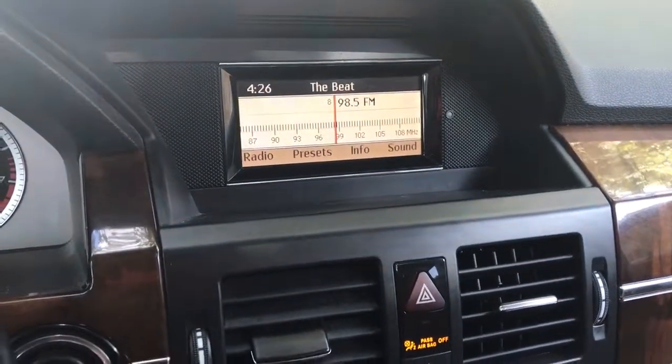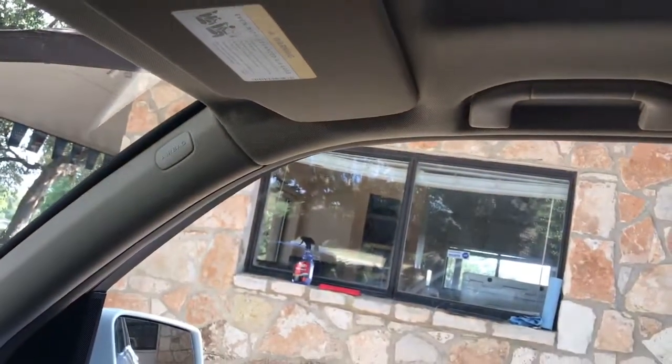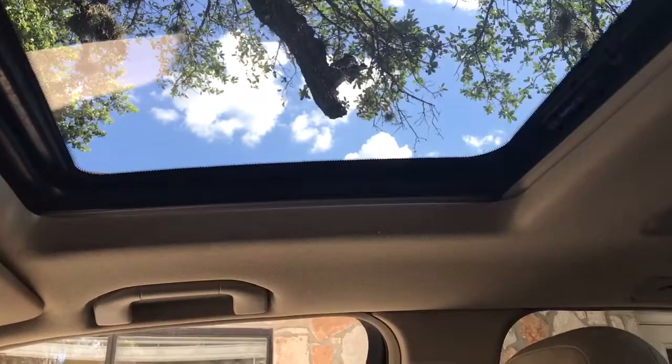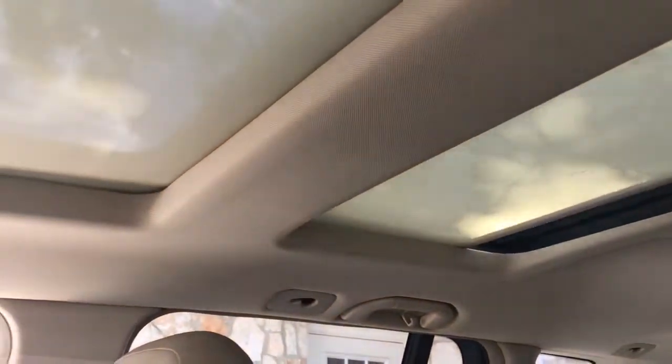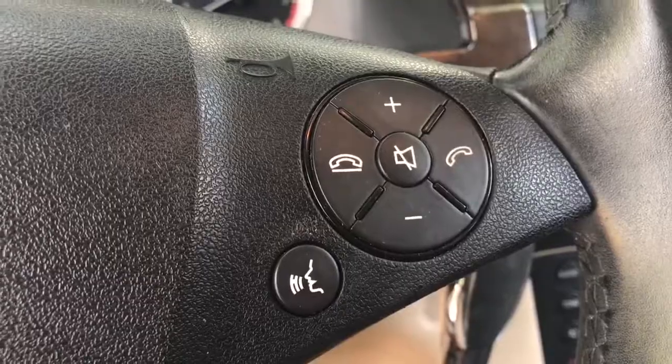Now we can listen to the radio — it definitely works and it sounds really good. Good-looking dual-panel glass roof. The front one opens up; the back one is just stationary. I'll shut the shade on there — that way if you don't want the sun coming in, you can definitely do that. Light controls. That directional pad is how you control everything in that center stack. Your volume controls is how you answer and hang up phone calls.